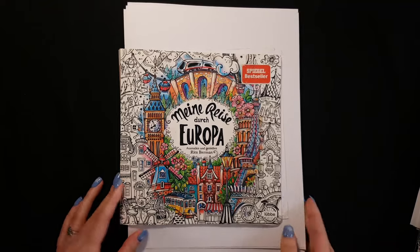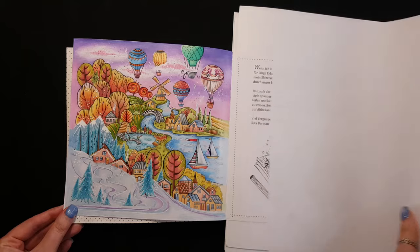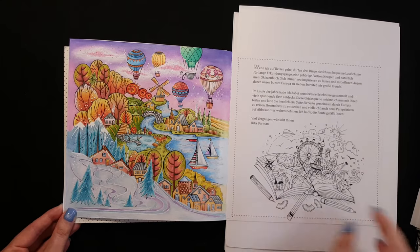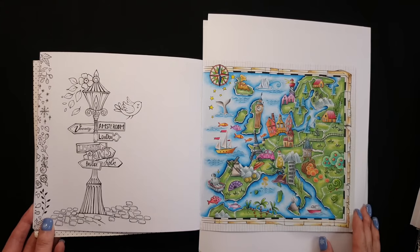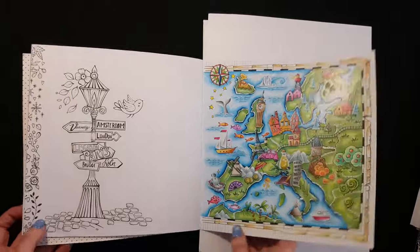This year I colored a lot of Rita Berman. All my colorings here in this book I made with mostly Prismacolor and Polychromos pencils, but I also used soft pastel.